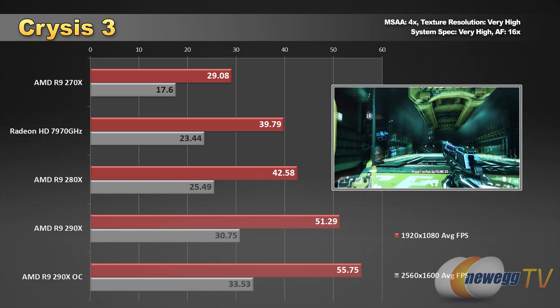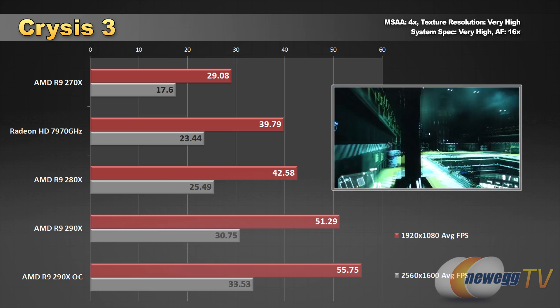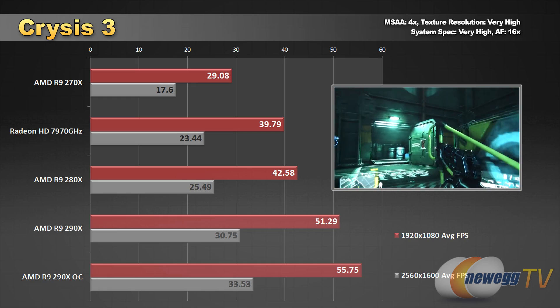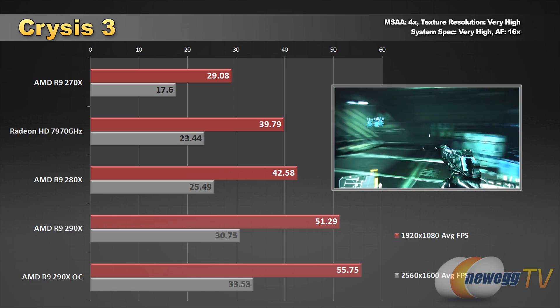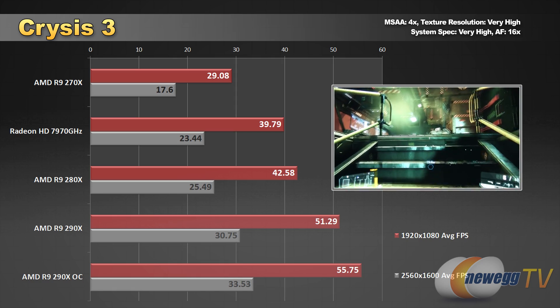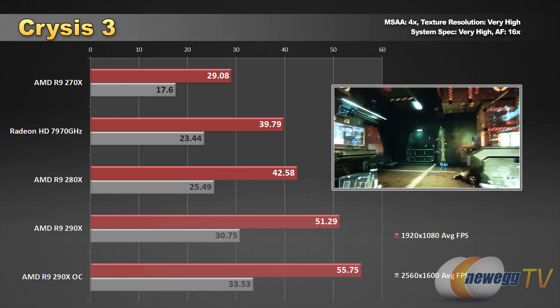Next up, Crysis 3. This one is a beast when it comes to graphics performance, so the frame rate is a little lower compared to some of the other games. But we did manage to beat 30 frames per second at 2560 by 1600 with the 290X as well as the overclocked 290X. Great to see single-card 30+ frames per second performance at that high resolution with a game this demanding.